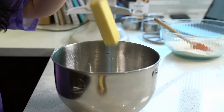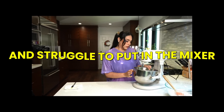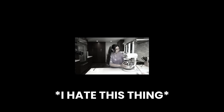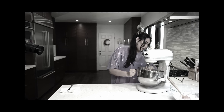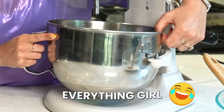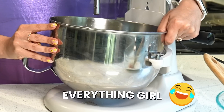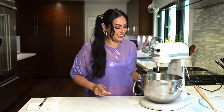For the wet ingredients, three fourths cup of unsalted, room temperature butter. Just give that a nice little stir.